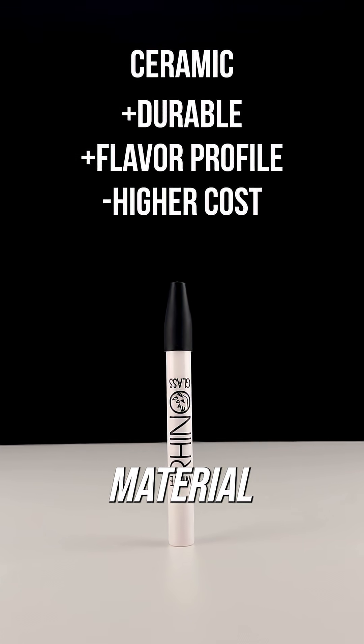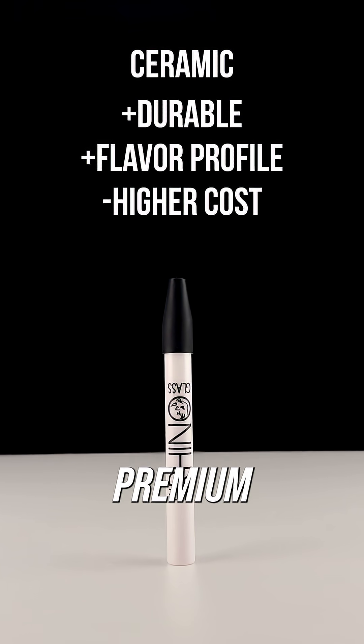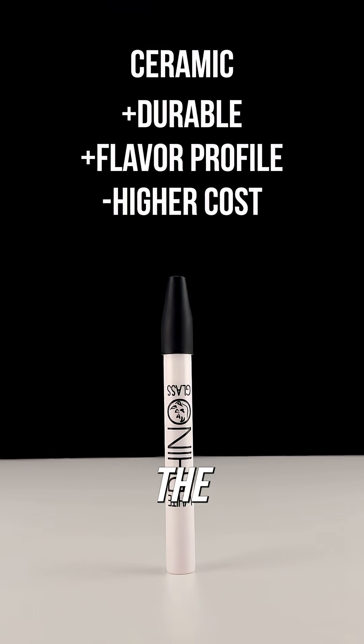Ceramic is a very durable material and is chemically inert, so it will offer the cleanest flavor profile. This premium material does cost a bit more than the other options though.